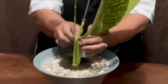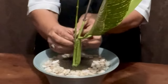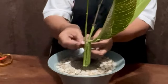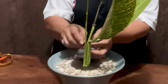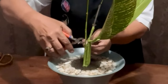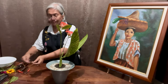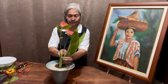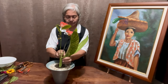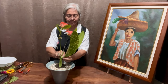I am defining my mizugiwa here, which should be about three fingers above the edge of the vase. I am wiring it so that the elements stay in place and the mizugiwa remains stable.